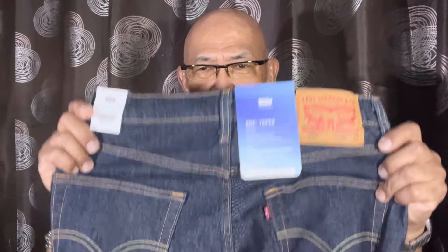My latest collection tends to lean more toward the 502 cut, as well as the 511 and 512. The 511 is the slim cut and this 502 is the slim tapered cut. I'm going to show you in the next video how it fits on me when wearing this particular cut from Levi's.